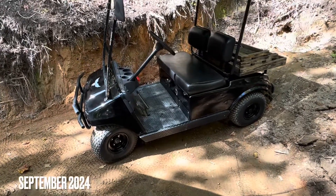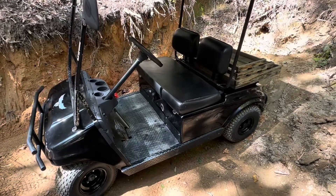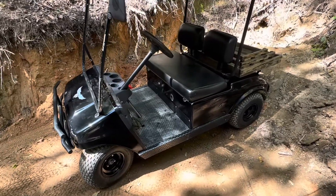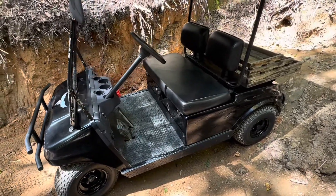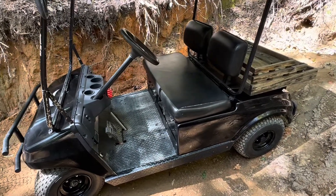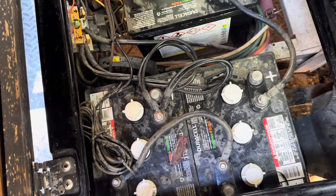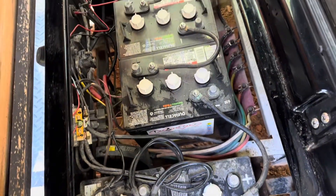Welcome back — it's finally time to upgrade the golf cart to lithium. The lead acids aren't well-suited for hard work; the voltage drops off quick and it starts losing power. Those are the Duracell GC2 250 amp-hour, six-volt batteries.